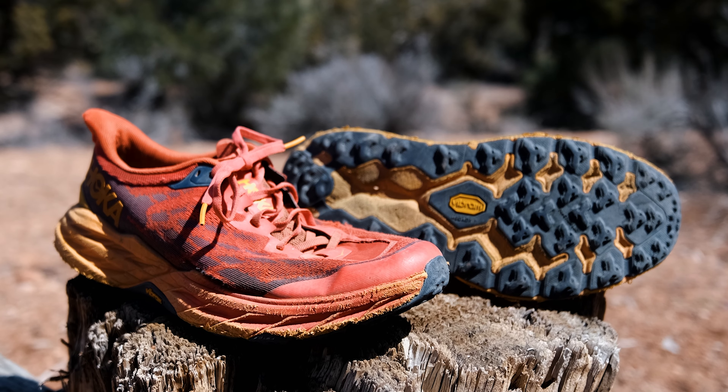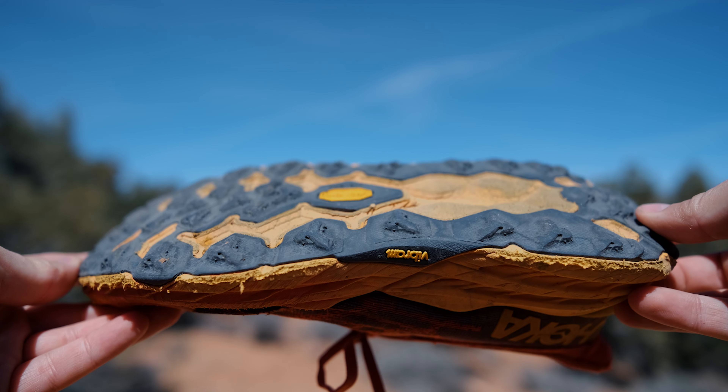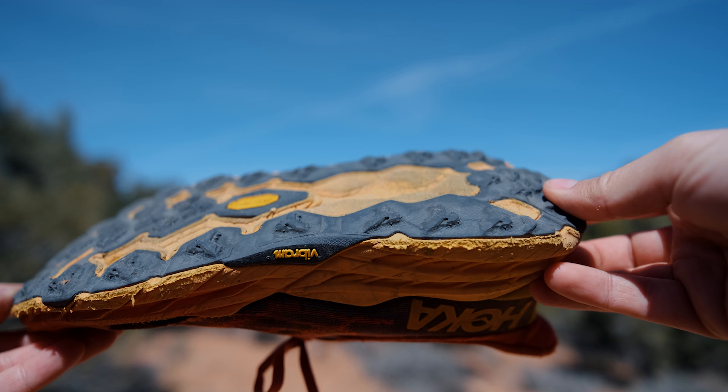With the midsole compression and soles pretty worn down, they were on their last legs anyway, and I probably would have only gotten another 70 to 80 miles out of them even if that pinky toe spot hadn't worn through.